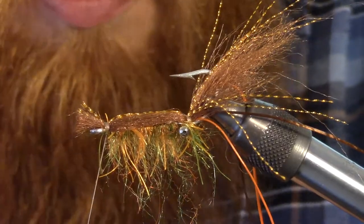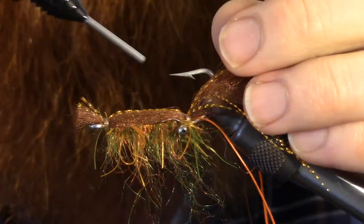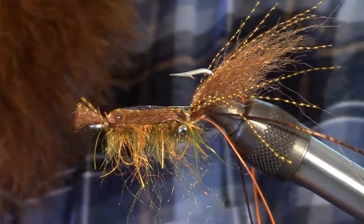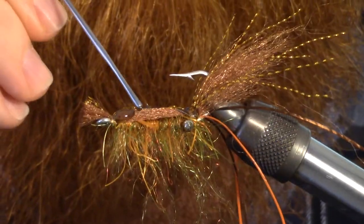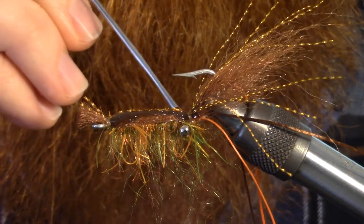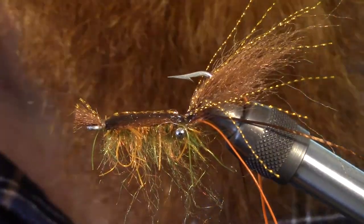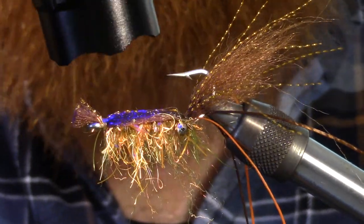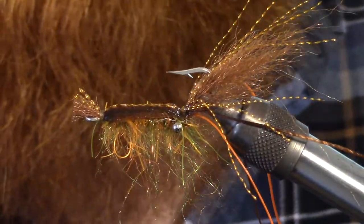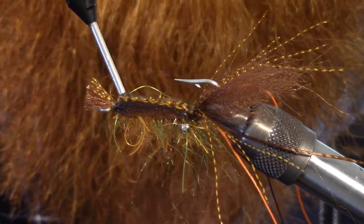Whip finish our shrimp. I'm going to take this — it's Solarez, their thin hard formula. It allows it to get deep in there and penetrate the hook. We're probably going to be doing two coats with this. It's really good stuff; it does penetrate really well, almost like a head cement. Once you move that around with your bodkin, go ahead and cure it. I'm going to do a second coat here — I like making this kind of glossy; it's a nice look.